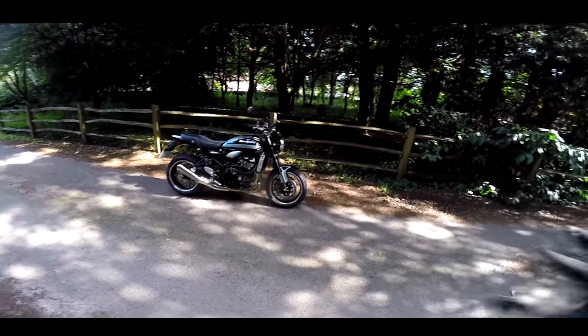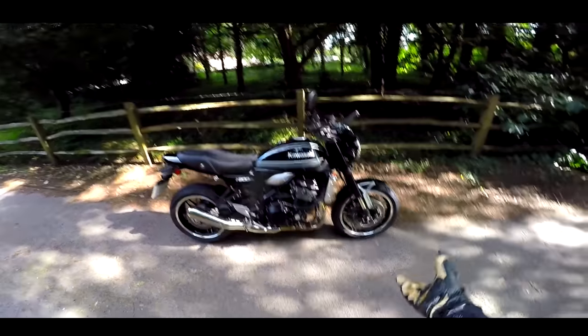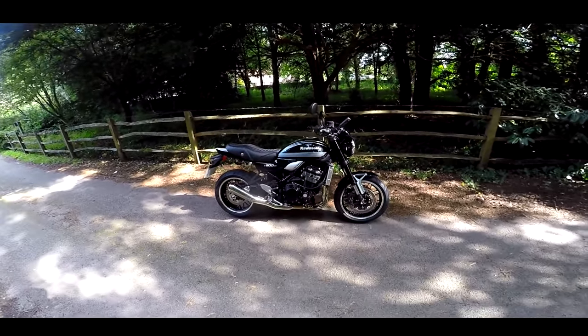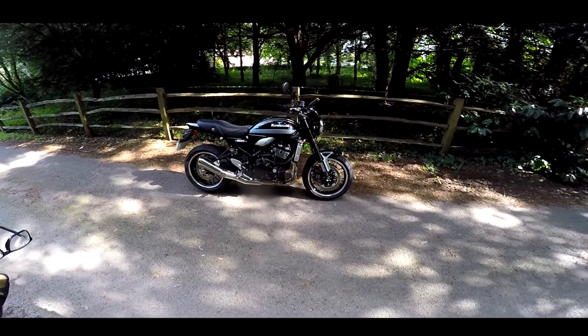Modern retro classics are very popular at the moment, and this is the latest offering from Kawasaki — the Z900RS. This is based on Kawasaki's 70s Z1 motorcycle, with very similar lines and design to that original Z1. Looks absolutely amazing.